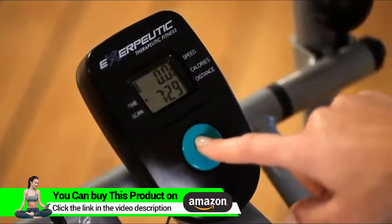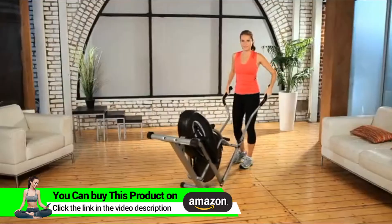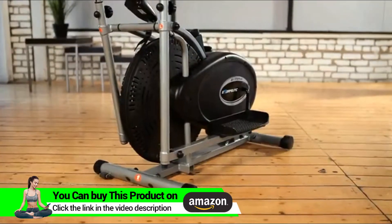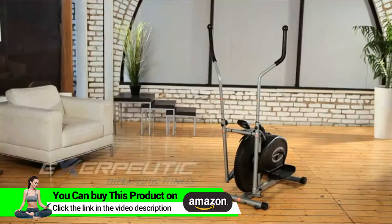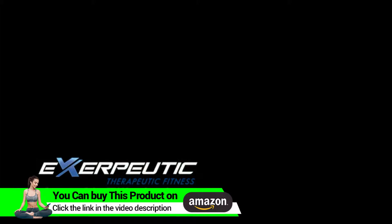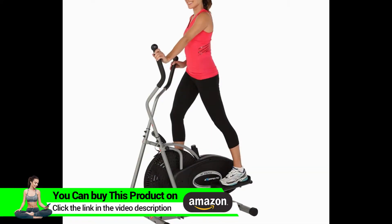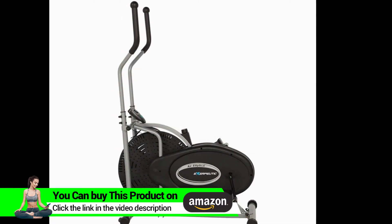So there you have it. Our space saving Exerpeutic 260 Air Elliptical is packed with features, easy to use, move and store. We also provide a one year limited warranty. So what are you waiting for? Let's workout and get fit!